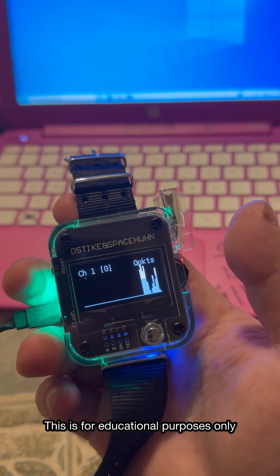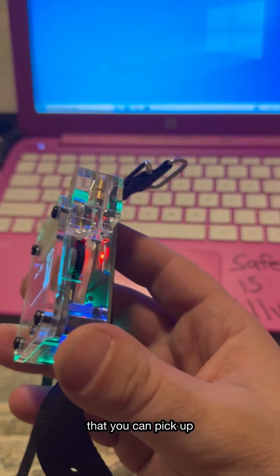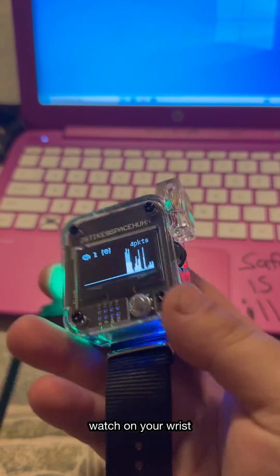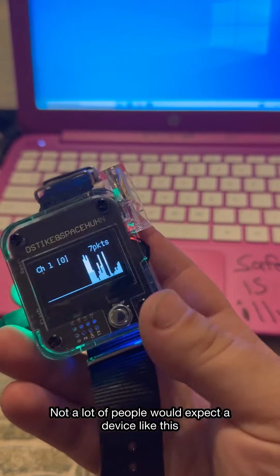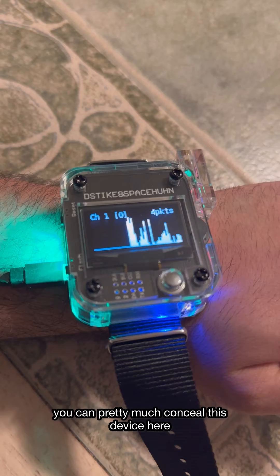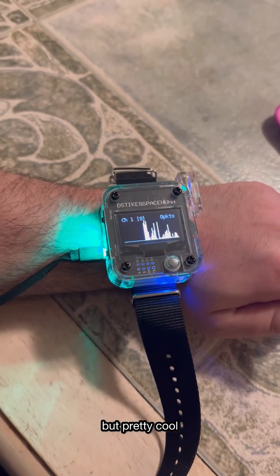This is for educational purposes only, but this is a really cool device that you can pick up and pretty much hack Wi-Fi networks just by a watch on your wrist. Not a lot of people would expect a device like this. It stands out a little bit, but if you're wearing a sweatshirt, you can pretty much conceal this device.